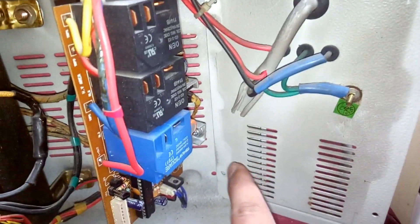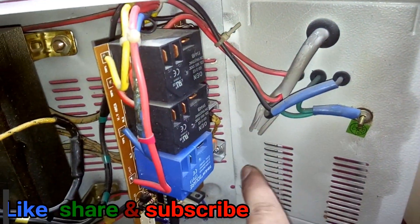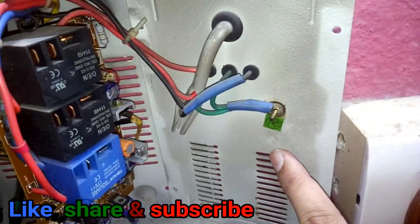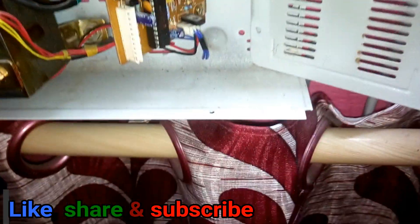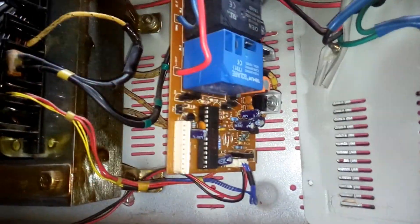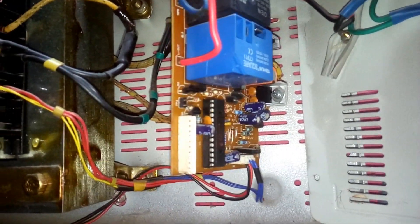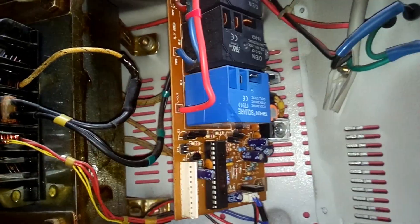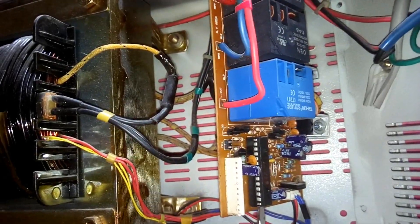To access the IC properly, you can remove the screw on this side of the panel — two screws on each side. Keep it like this so you can access this place. Now let me show you how to remove the IC. All you need to do is place a flat-head screwdriver just between the socket and the IC.